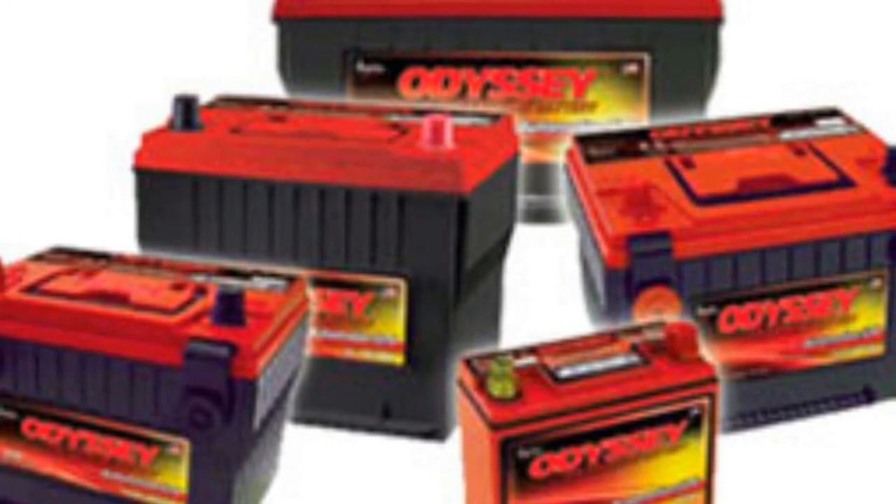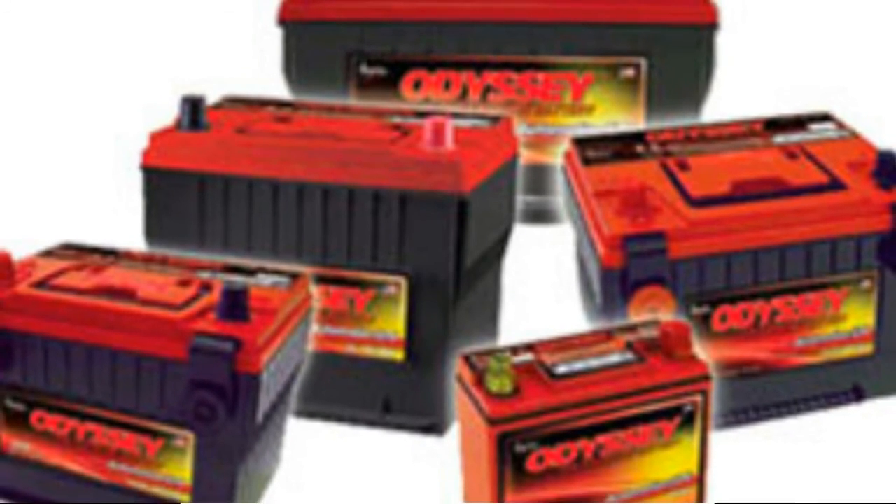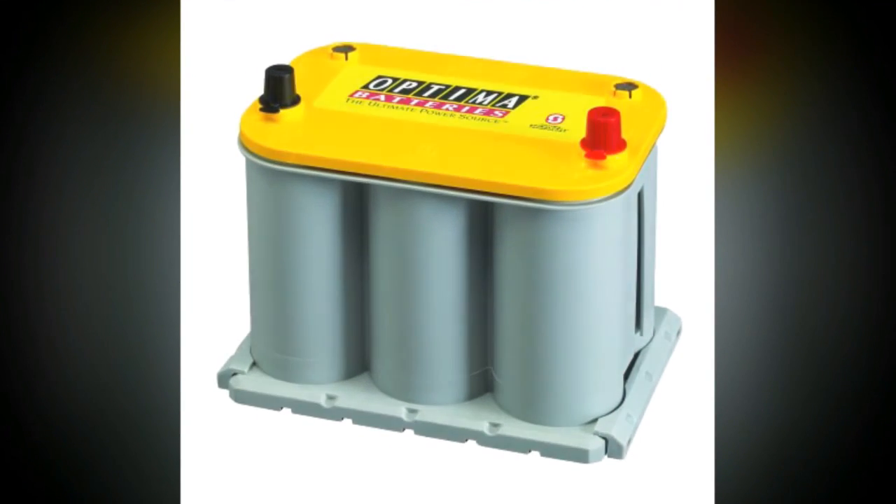Consumers should also consider using rechargeable batteries because they can be reused many times and can also be recycled after they no longer hold a charge.